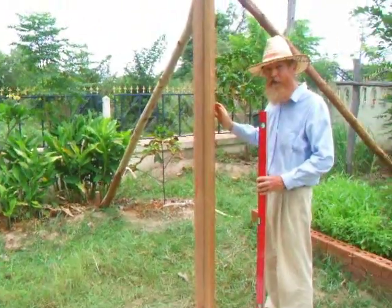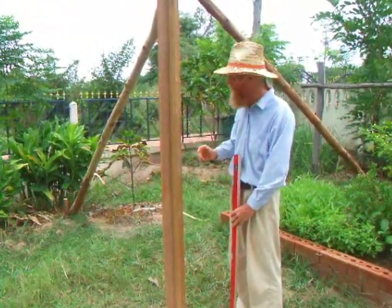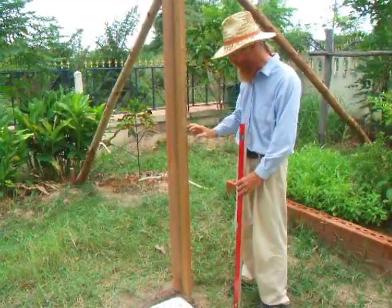The corner guide is simply made with two 2x4s nailed together, and it goes right in the corner.